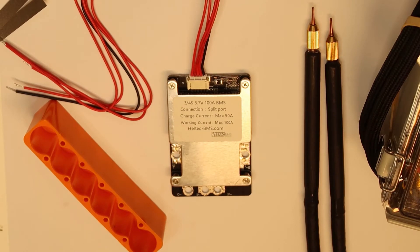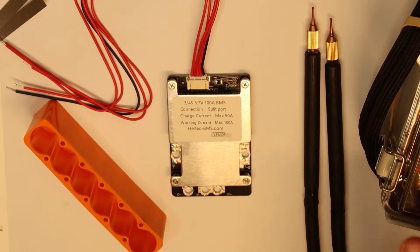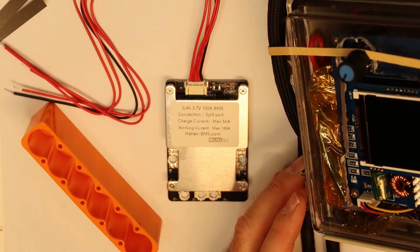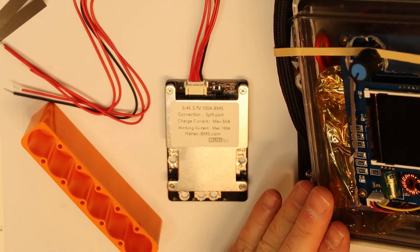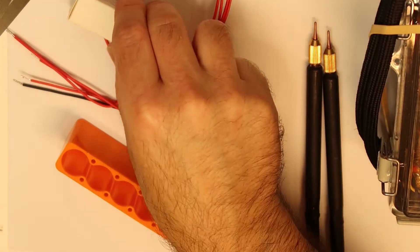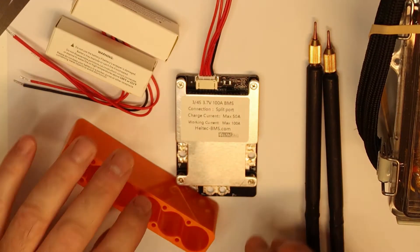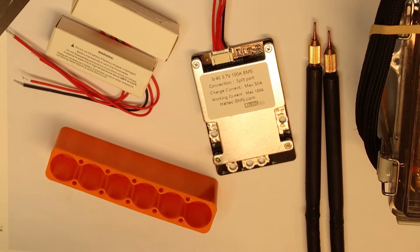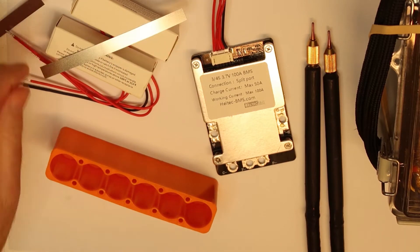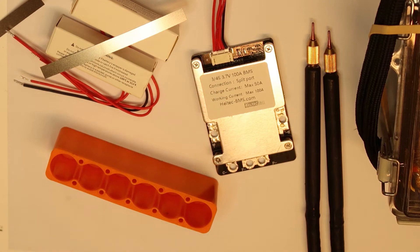So I have here my spot welder — the one I like the most, you've seen it in other videos, it's the one from AliExpress. I'm going to use it. We have the Sony cells, and of course what we need first is to weld all the cells together. I will use nickel strips, 0.15 by 8 millimeters. Let's start.